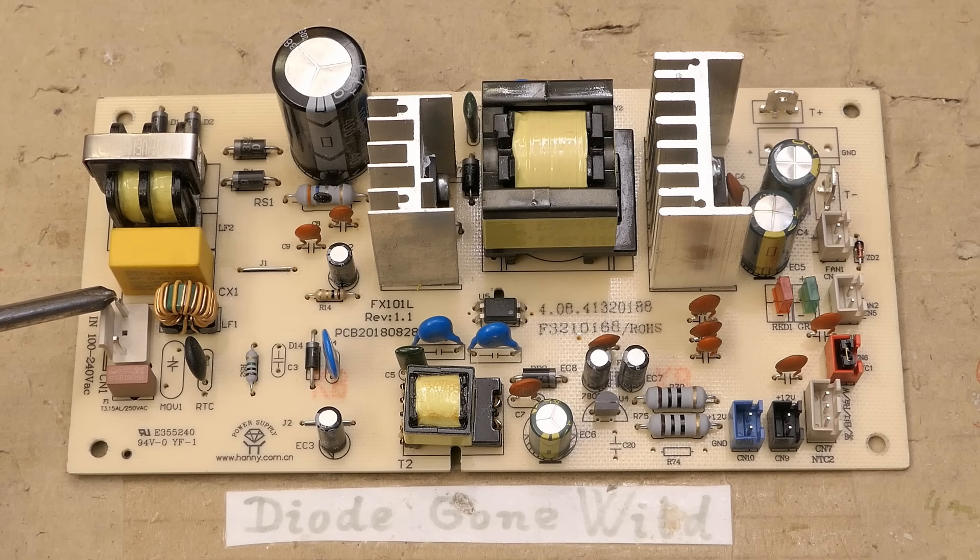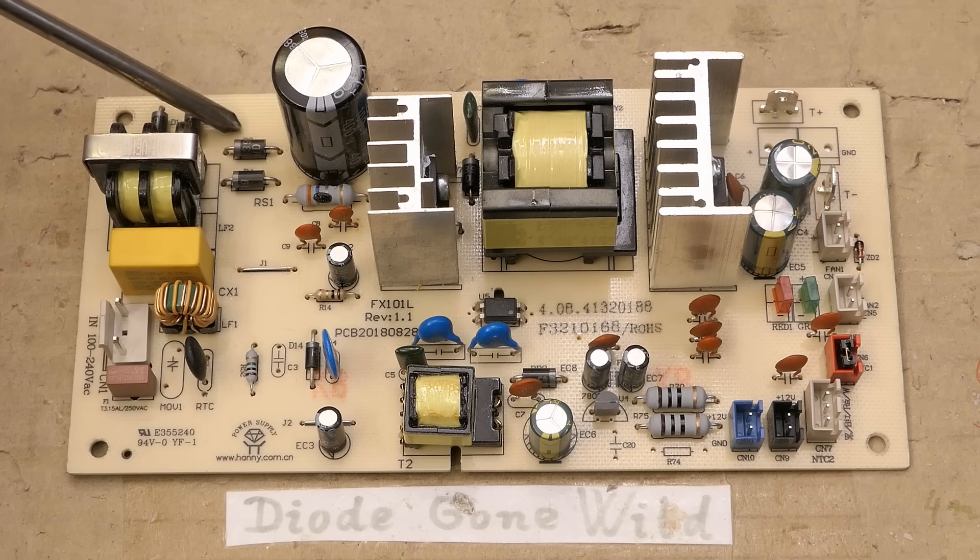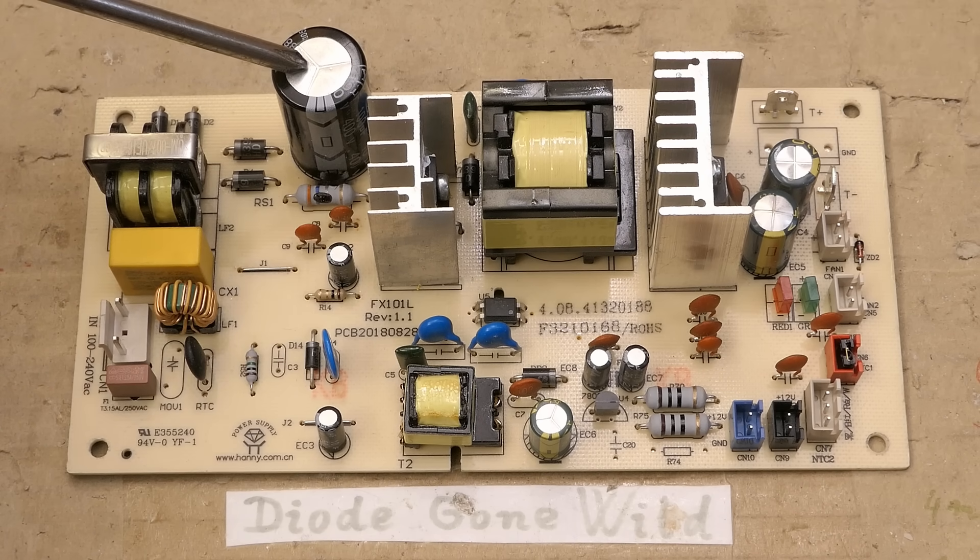This one seems to be nicely built. The mains comes in here, there is a fuse, an NTC thermistor for inrush current limitation, some interference filtration, a double inductor, a capacitor, another double inductor, the bridge rectifier made of discrete diodes, and the primary smoothing electrolytic capacitor.